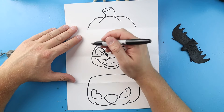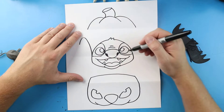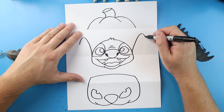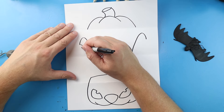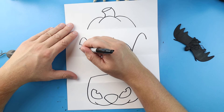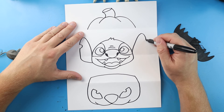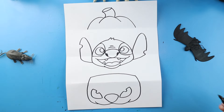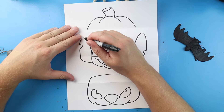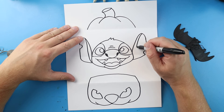Now let's draw Stitch's ears. We'll begin by drawing a line that comes up, then down, then down, then down. Let's make a little notch inside of there, then go down and then in. On this side we're just going to come down and make the notch a little lower, then bring it in. Next let's draw a line coming down to here, and same thing here - just draw a line coming down.